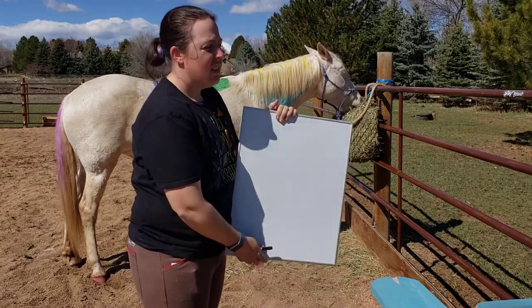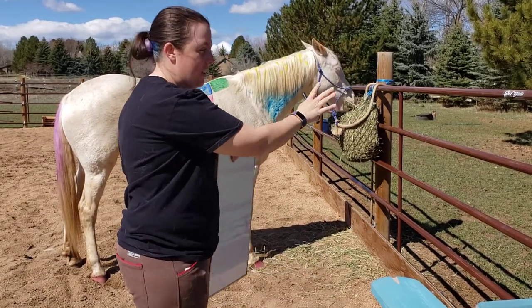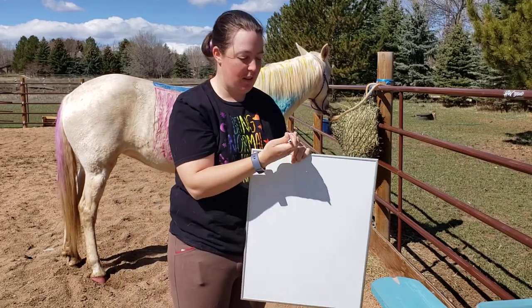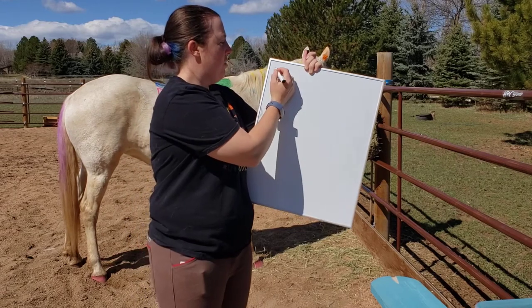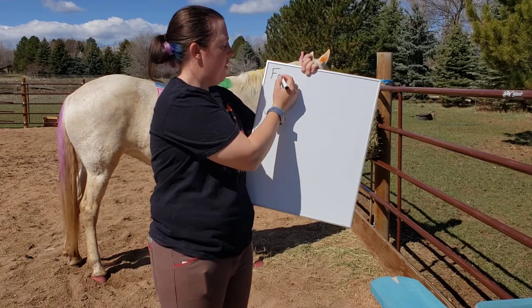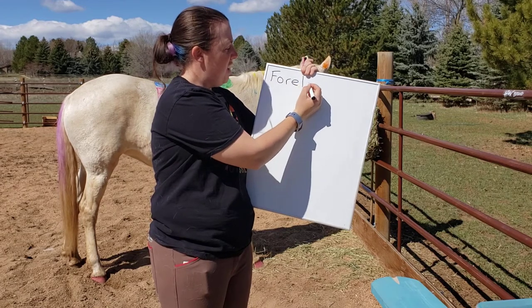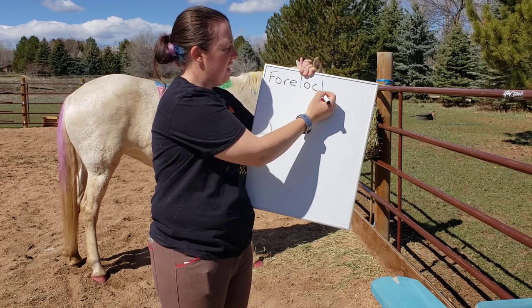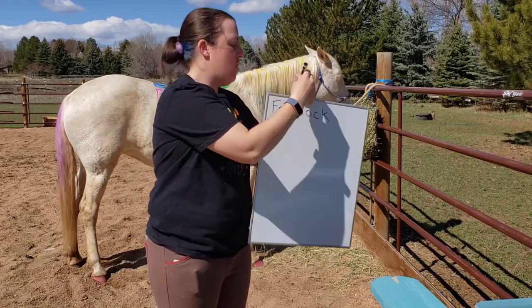Alright, are we ready? Here we go! So our first horse part today — we're kind of working from the front of the horse to the back. The first one we're going to do is the forelock, spelled F-O-R-E-L-O-C-K. Forelock.